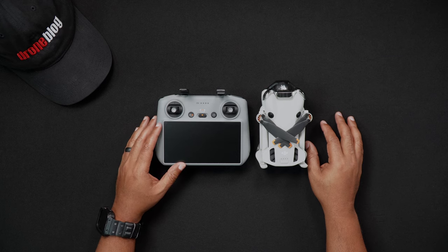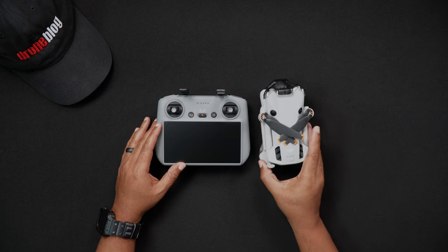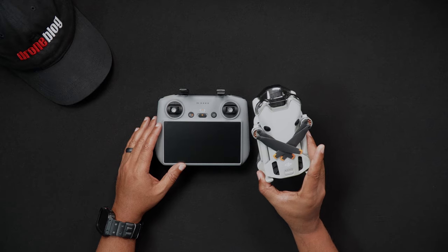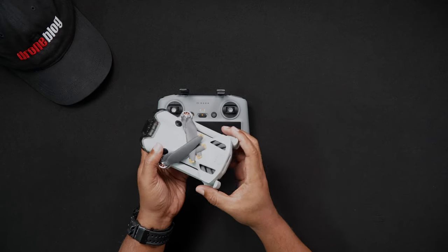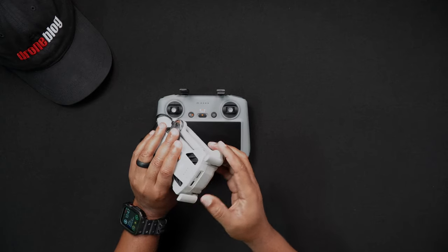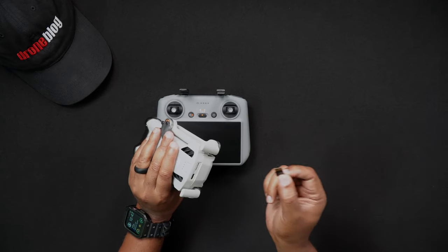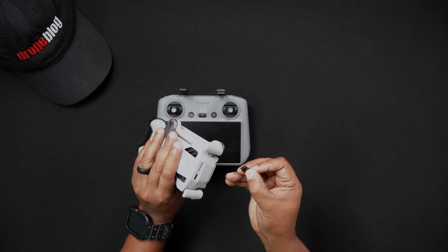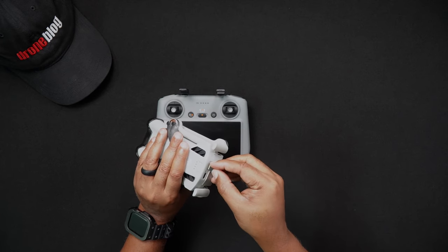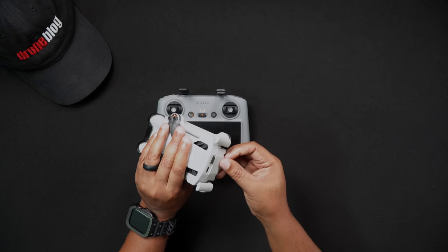To insert micro SD cards into the Mini 4 Pro, first make sure the Mini 4 Pro is powered off. While holding the Mini 4 Pro in one hand, carefully insert the SD card into the Mini 4 Pro card slot with the gold pin set pointed up towards you. Don't push the card all the way in just yet, as it will most likely fly out across the room if your finger slips.